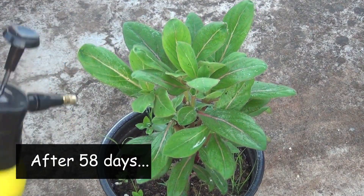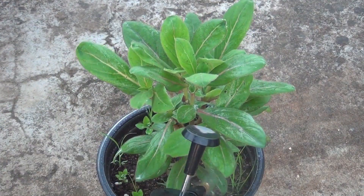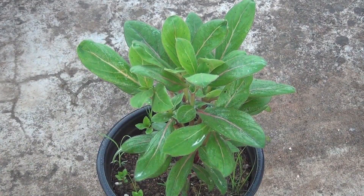Here you can also see that the plant is looking much bushier — it was looking quite leggy before. So this is the result you can expect if you pinch your plant.